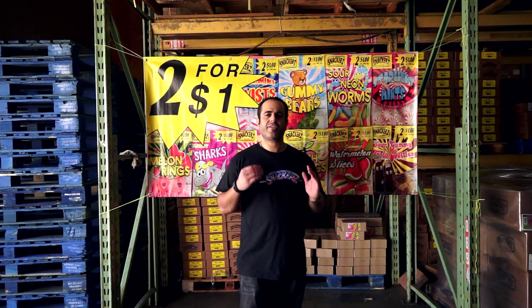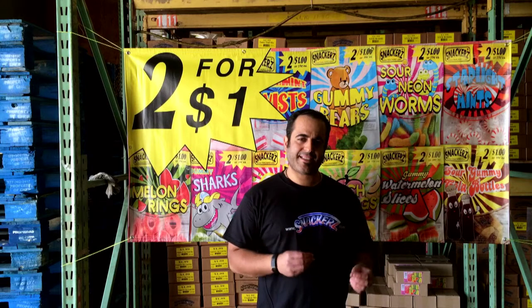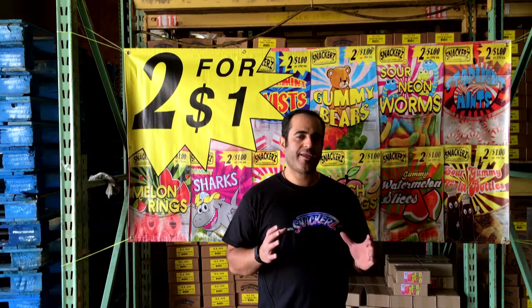Basically there's one dozen in a plastic bag and then there's 20 dozens in a master case. In a master case you only get one flavor. So if you order apple rings you get 20 dozens of apple rings, or if you get orange slices you get 20 dozens of orange slices alone.